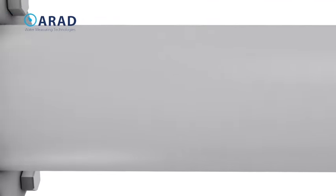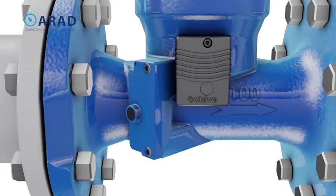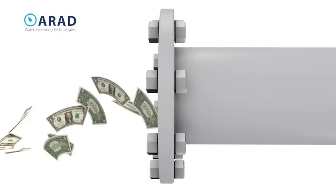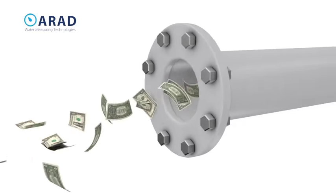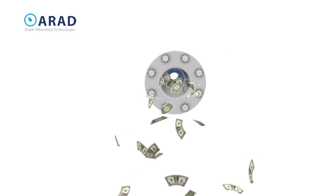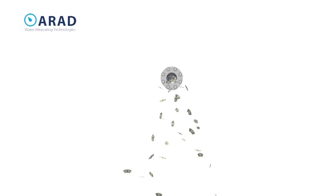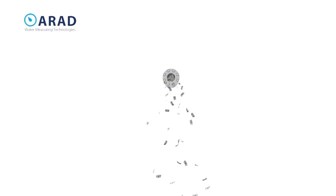The Octave is a water meter designed for maximizing revenue, minimizing water loss, and maintaining sustained accuracy for the life of the meter. The Octave's highly cost-effective price point makes it even more attractive. Octave — another innovative product from Arad Group.